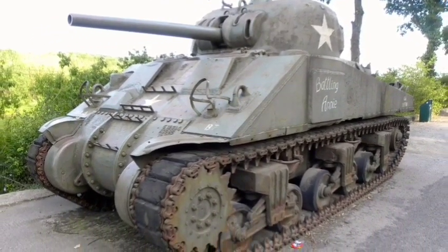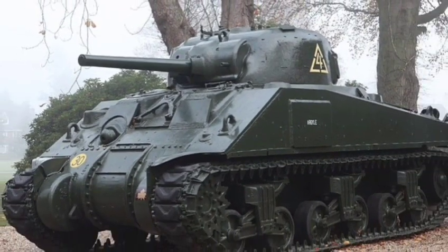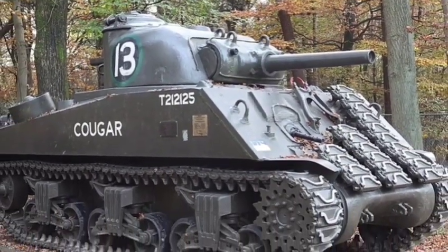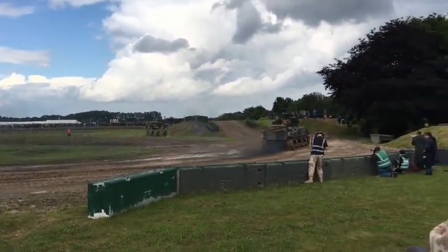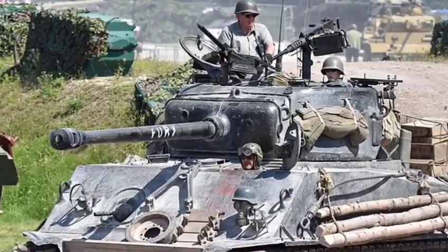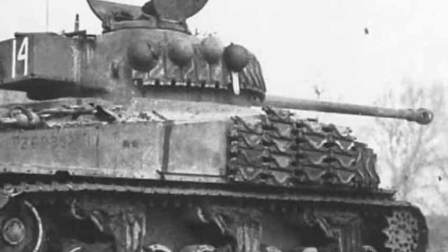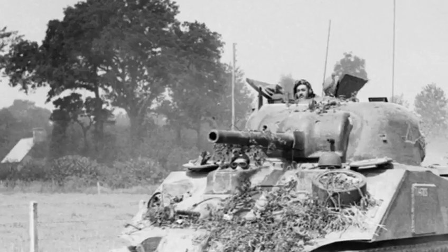The prototype of the M4, named for Grant's subordinate William Sherman, debuted in 1941 and was accepted for production that October. Its designers consciously emphasized speed and mobility, limiting the thickness of the armour and the size of the main gun, thereby compromising on firepower and survivability. The M4's main armament was a short-barreled, low-velocity 75mm gun, and its armour thickness was a maximum of 75mm and a minimum of 12mm. The tank had a maximum speed of 24 to 29 miles per hour and a range of 100 to 150 miles, depending on the series M4 to M4A3E2. The M4 carried a crew of five: commander, gunner, loader, driver, and co-driver or hull gunner. The vehicle weighed about 33 tons, with a typical power plant of a 425 horsepower gasoline engine.